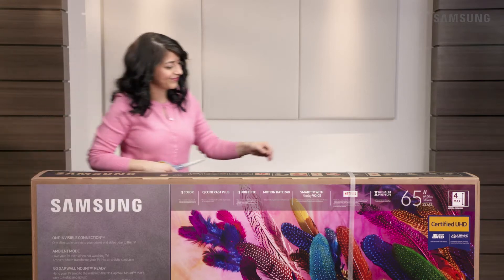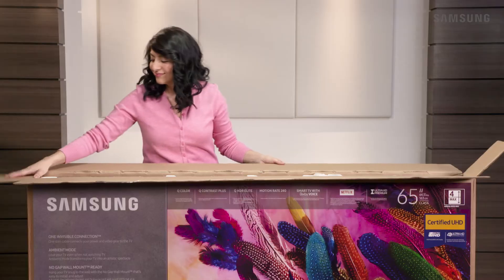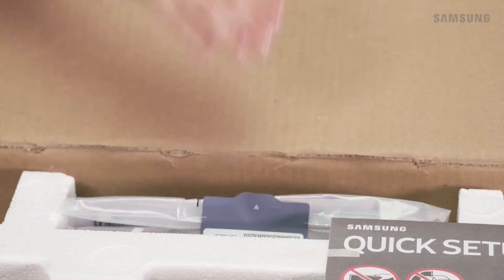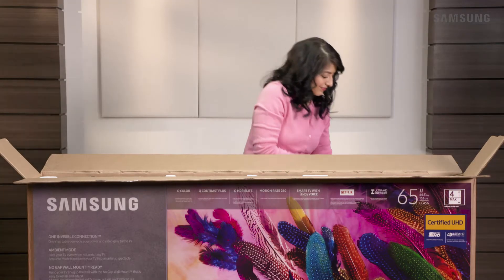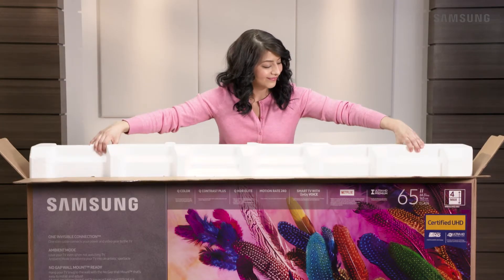Begin by cutting the box straps, like this. Now open the top of the box and remove the One Connect box, the accessories, and the stand neck. And don't forget to grab the quick setup guide. Then take out the top Styrofoam.